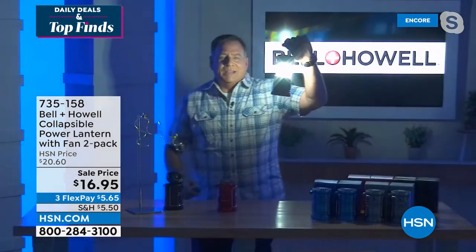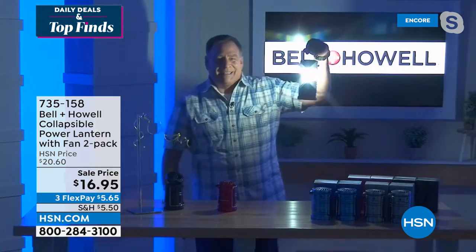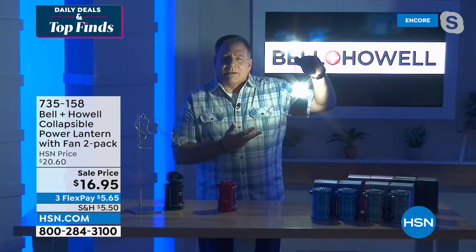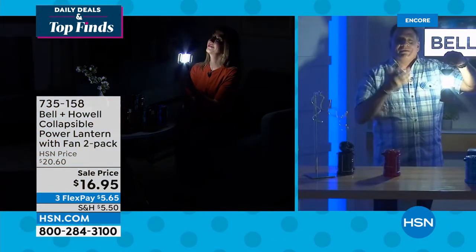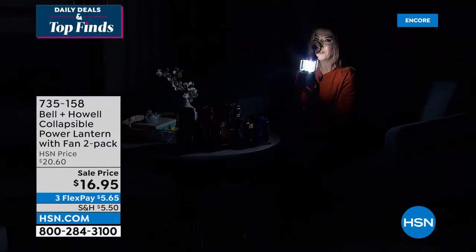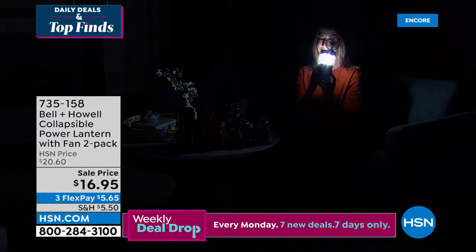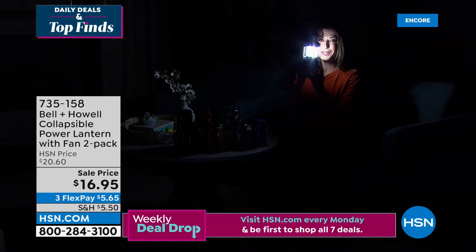With the lights off, look at that — it's crazy bright for something running on three double-A batteries. The COB LEDs stand for chips on board — they put out a lot of light but use very little power. I feel like I'm filming a music video. My best Beyoncé hair is going in this fan — it's actually quite powerful, really cool and refreshing.